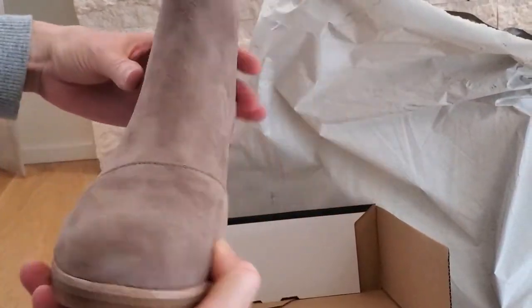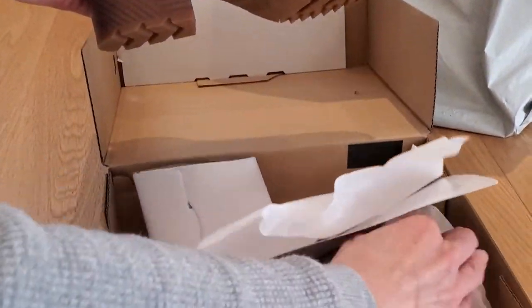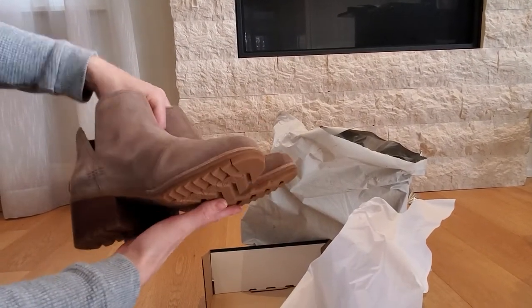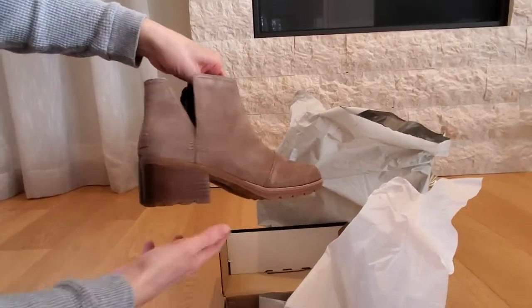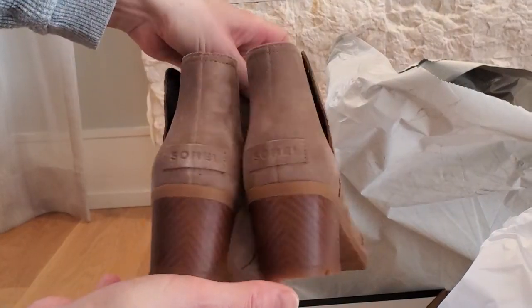I really like these, actually — this is really different from anything I have. I don't know if you can walk in them. They're water-table resistant, which is great. These are an eight and a half; they look a bit big, but I am an eight and a half. These are cute with a pair of jeans, rolled up, a bit of skin exposed. Great. Love them.